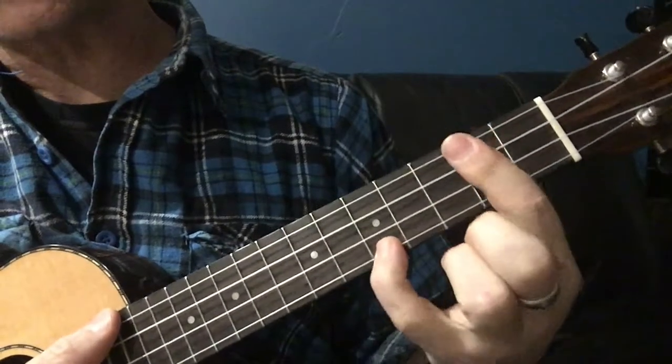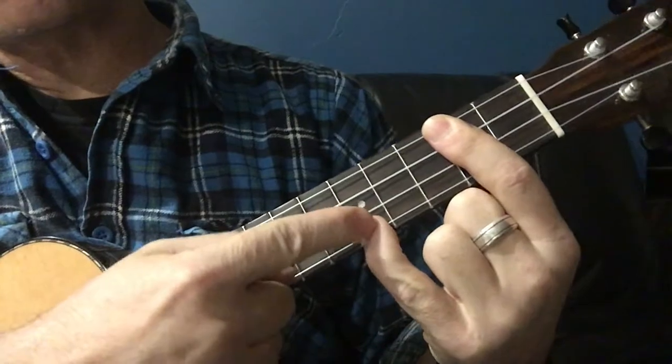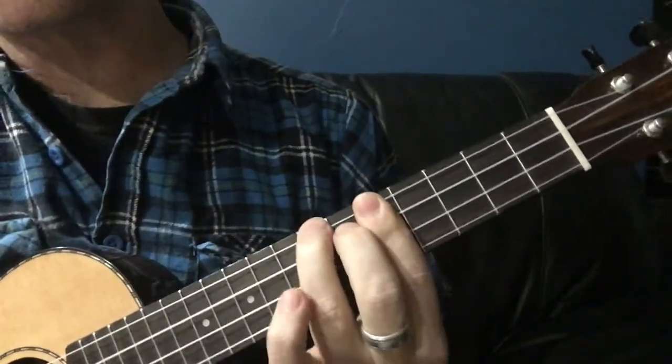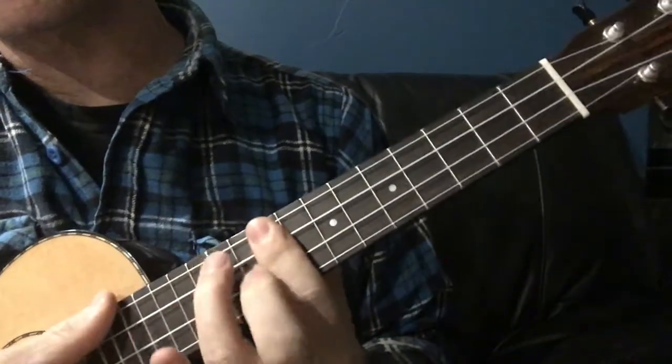And you could work it out for other chords too. There's a D. Starting on this fifth fret, where my finger is, would be the A shape D. And then skipping that fret and starting on this fret would be your F shape D.